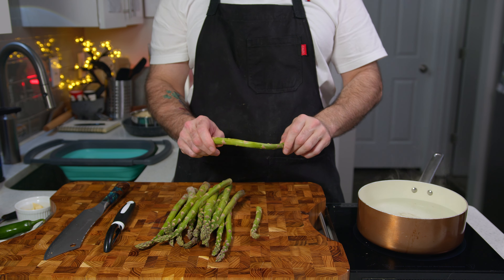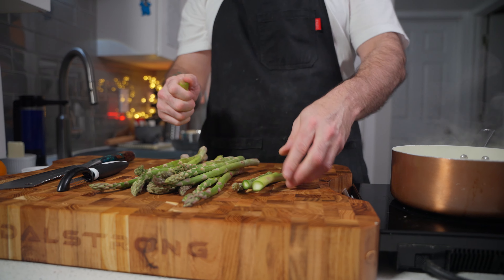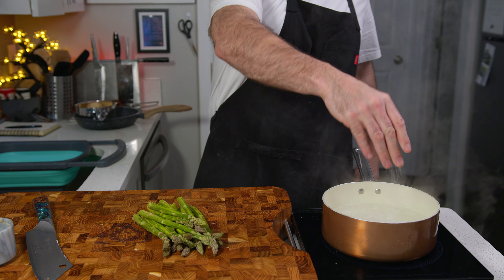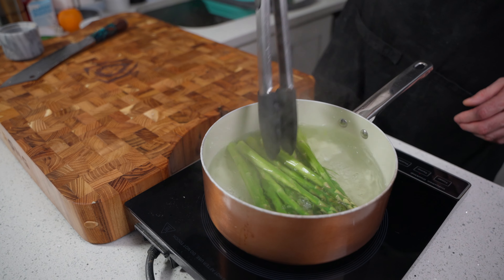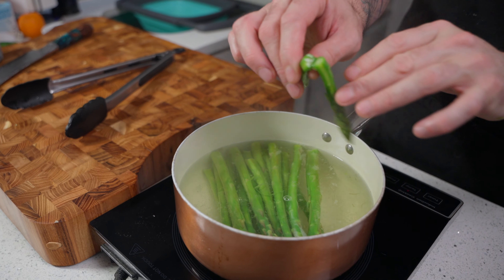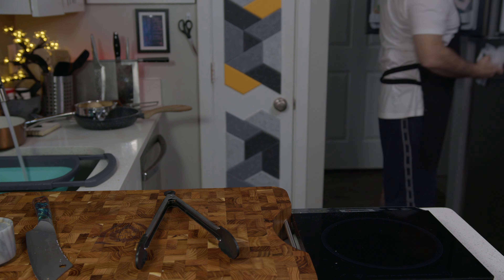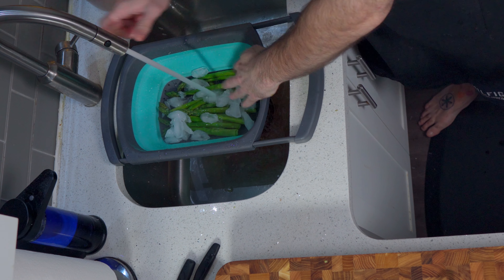Here's a quick pro tip: if you hold the asparagus at both ends and bend it, it will naturally break where the hard part ends and the good stuff begins. Or you could just use a knife. Liberally salt a boiling pan of water and chuck those spears in — they're just going to blanch for a literal couple of minutes. Give one a little snap to test it; if it snaps quite easily, take them out, put them in a colander and shock with ice and cold water. This brings the temperature right down so they stop cooking.